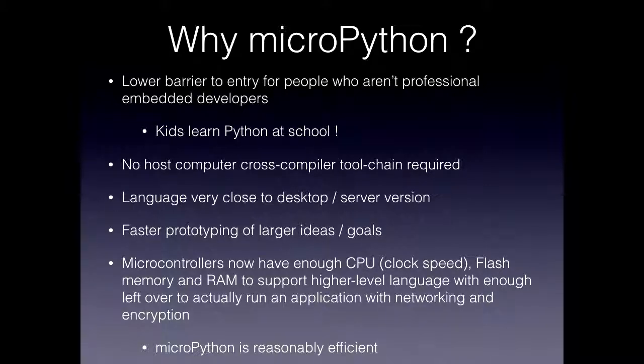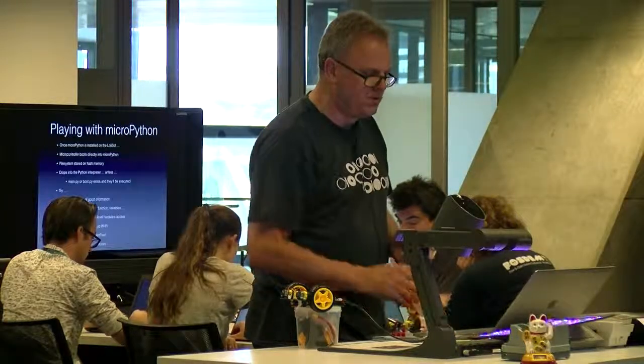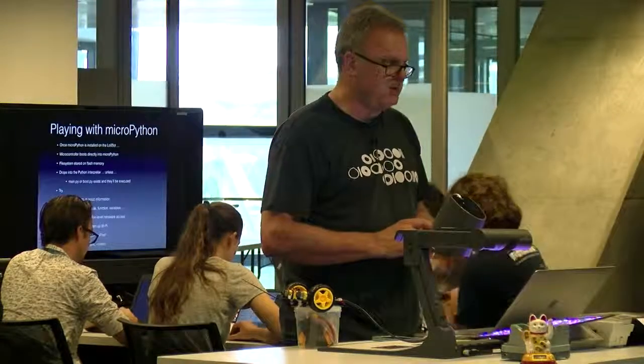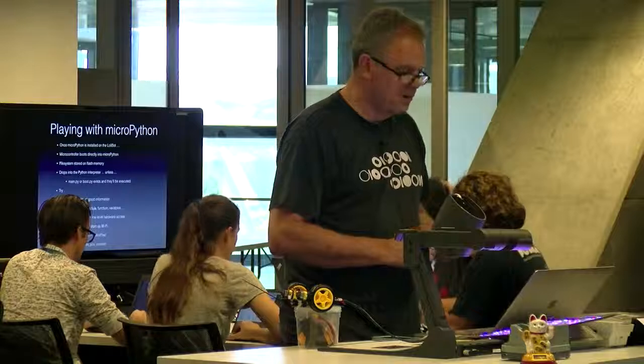Having a REPL means you can just type in commands interactively, do faster prototyping, and because you've got high-level libraries around transport and networking, and access to hardware via a few simple library calls, you can prototype your ideas faster. The implementation of MicroPython was primarily spearheaded by a guy called Damien George, who's one very smart cookie — he writes pretty tight code, so we're in safe hands. There's also Nick Moore, who's at the conference this week, and he's also a good guy to ask about MicroPython.